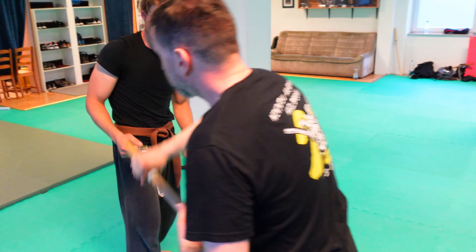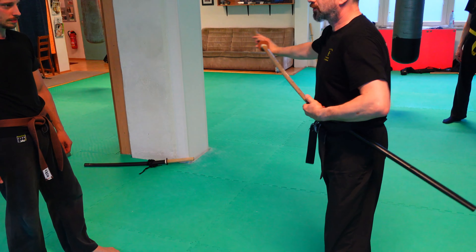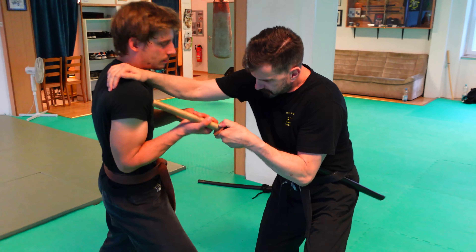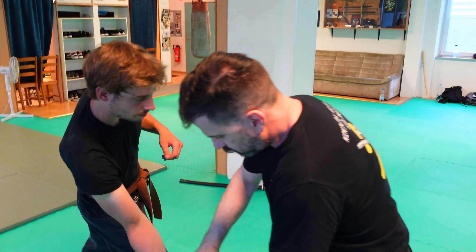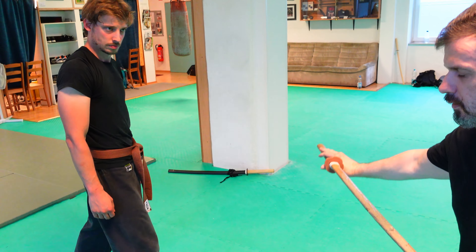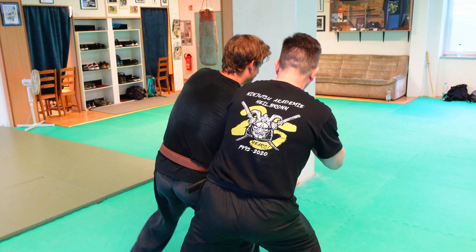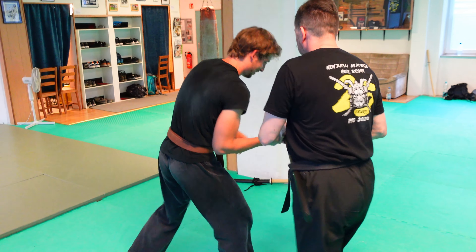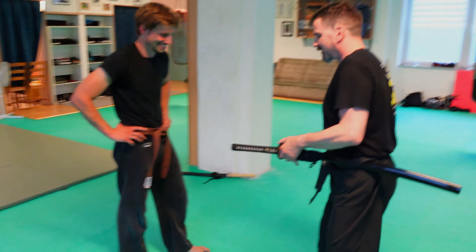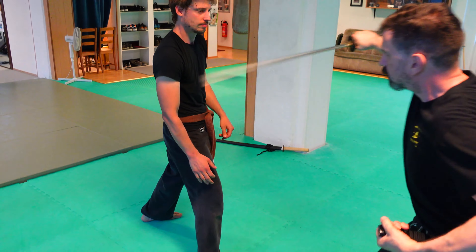Then I do a soto mawashi dori — also a nice possibility. Once more: I go here to the side and do a classical soto mawashi dori. Also possible, more like an uchi mawashi dori — I push him, go outside, and cut.